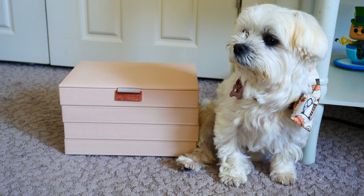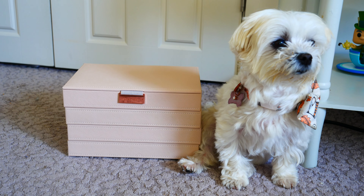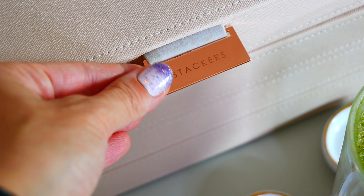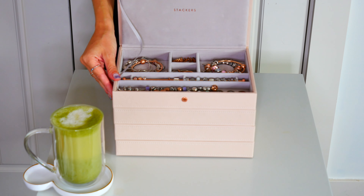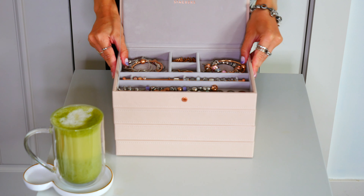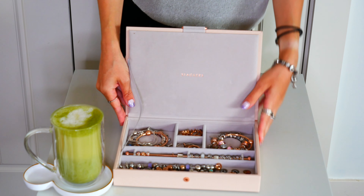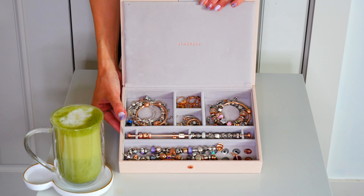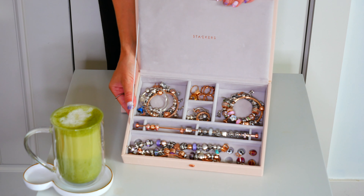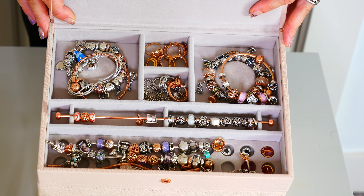I have the classic stackers jewelry box with four different layers. It is done in the blush and has beautiful rose gold detailing and accents. Now if you're curious about stackers and where to find them, I actually received the stackers jewelry box from That Diamond Girl. They have beautiful jewelry items but they also carry a wide variety of stackers jewelry boxes including charm-specific pieces like the charm bars and other special layers that you can organize your charm bracelets with.